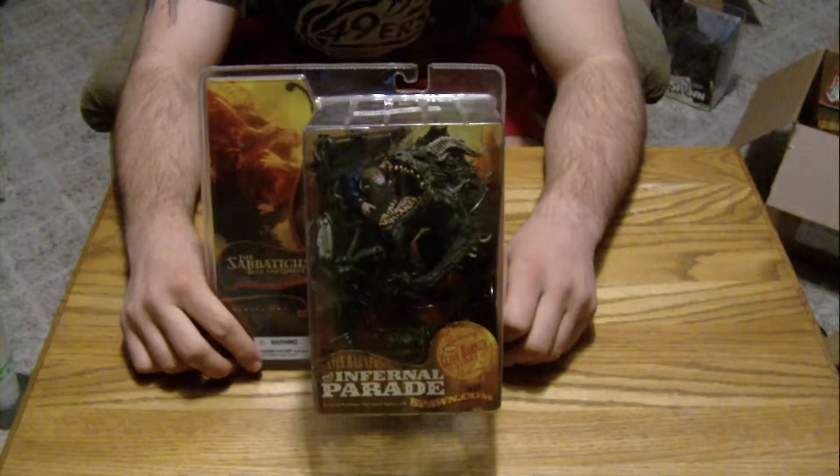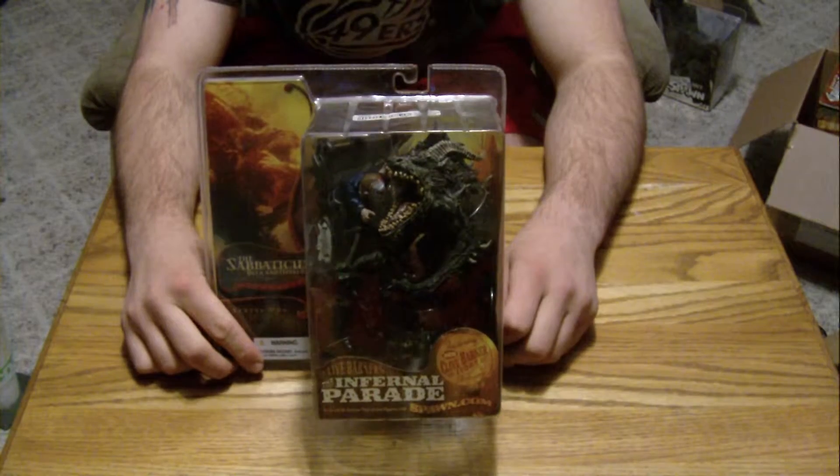It's the Sabbaticus — I believe that's how you pronounce it — the Sabbaticus, and Bleb the Healer.